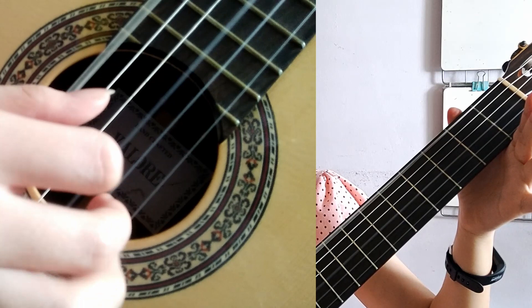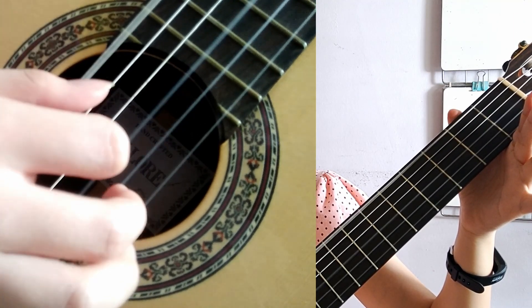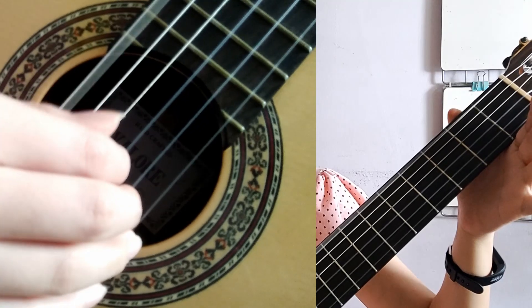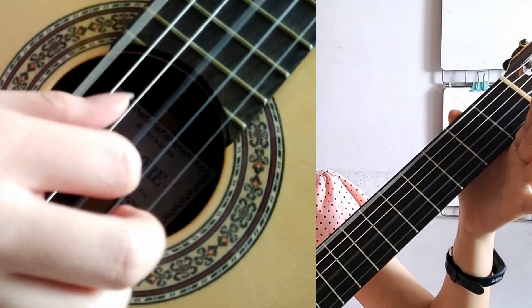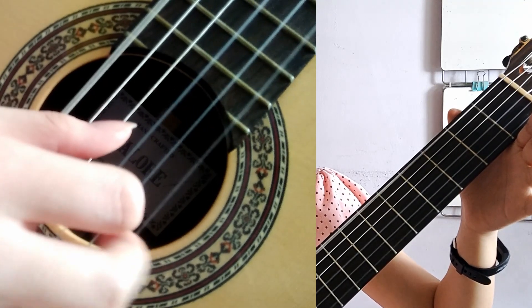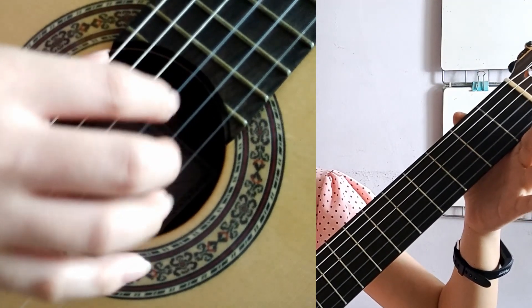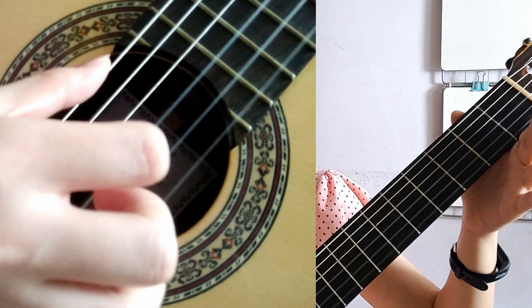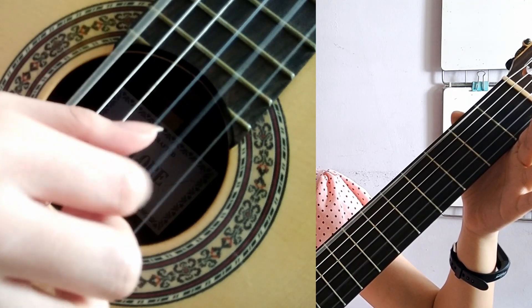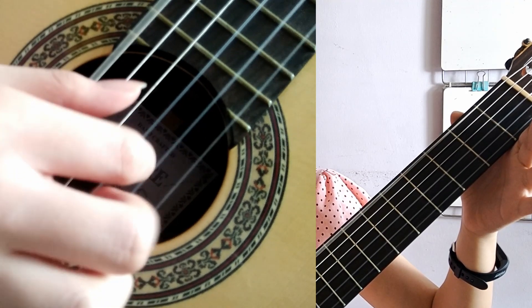When doing an arpeggio by alternating fingers on the right hand, you can lift up your E minor chord fingers. You can do P I M A, or P I M A M I, or P A M I.